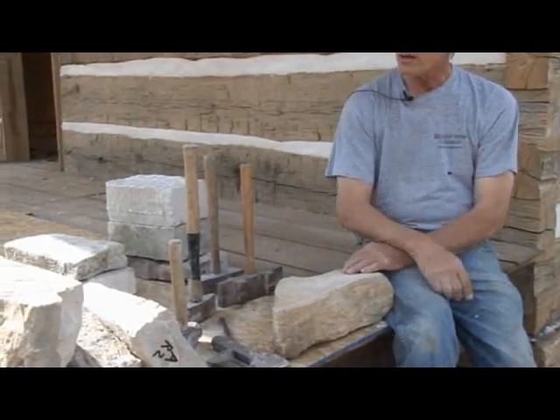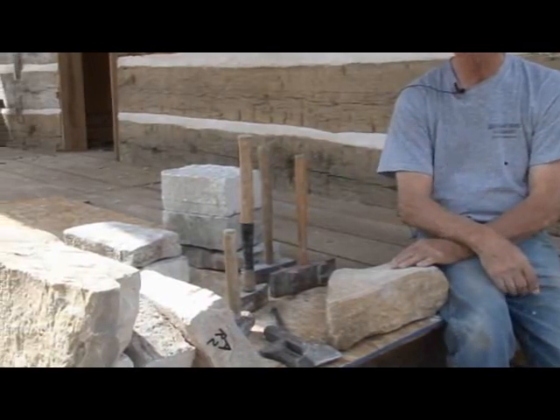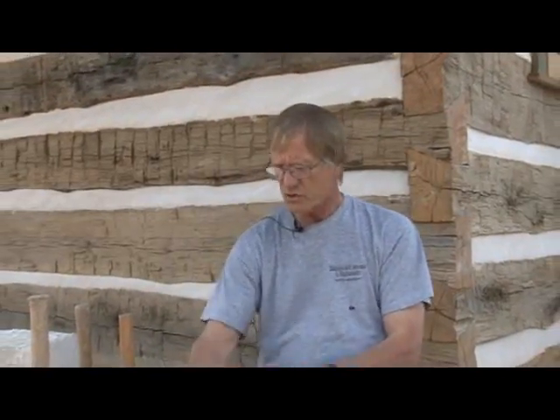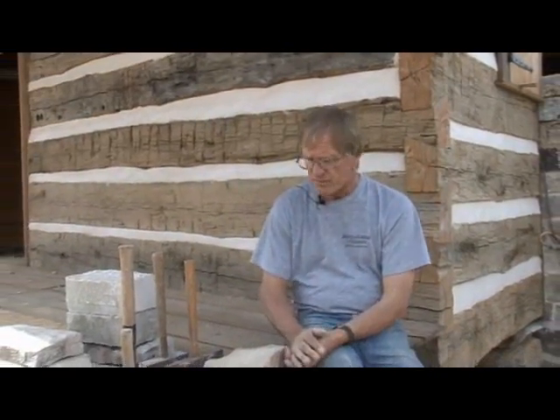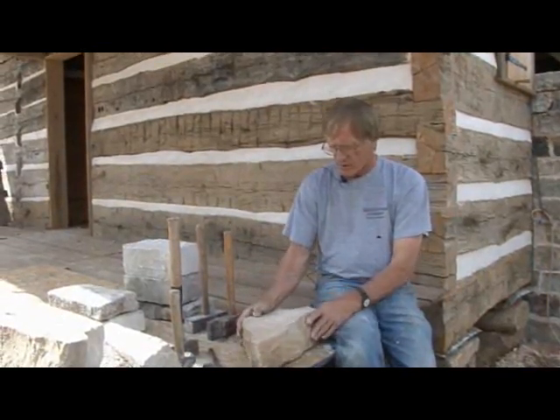These stones were quarried in various ways, a lot of different quarrying techniques. When these stones are broken out of the ground in various ways, of course they're rough.